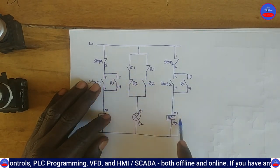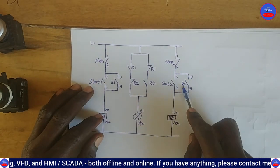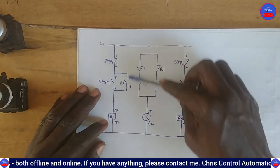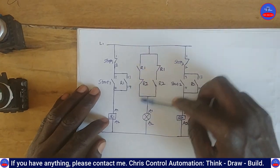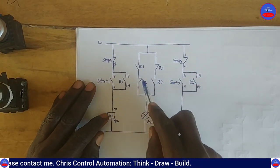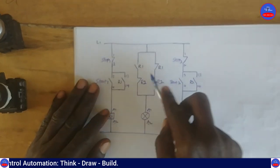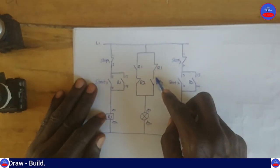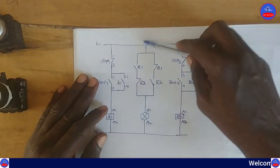These are all contacts on R2, and this is the hold-on contact on R2. Notice that this open contact on R1 is connected in series with this closed contact on R2. Similarly, this closed contact on R1 is connected in series with this open contact on R2.